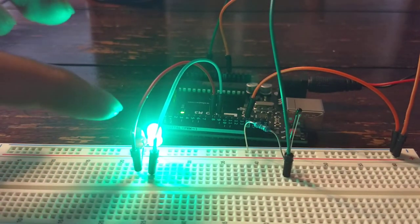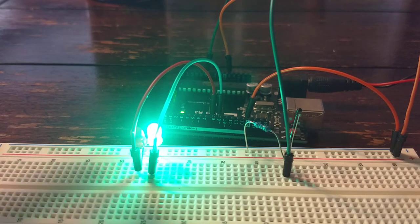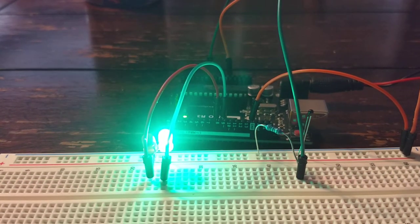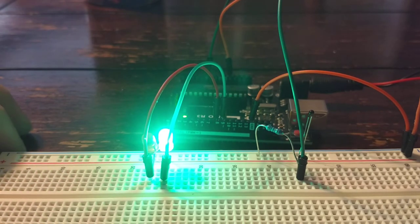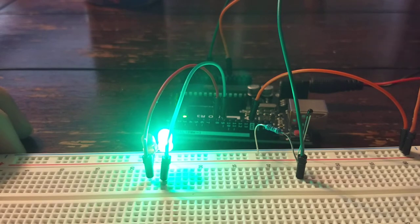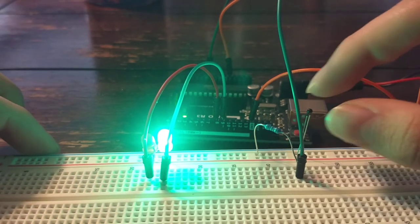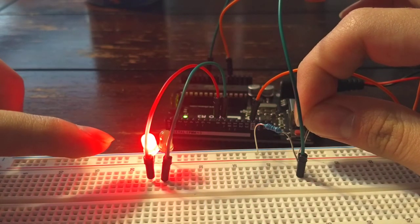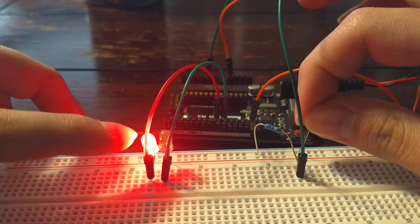You can see the green light is on. In the code, it converts the voltage value from the voltage out to resistance, then from resistance to temperature in Kelvin, and then from Kelvin to both Celsius and Fahrenheit. The code is set so that if it's less than 85 degrees Fahrenheit, it'll be green. If we heat up the thermistor to 85 degrees or greater, it'll turn red.